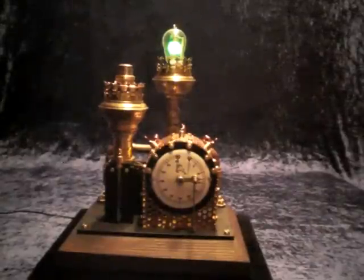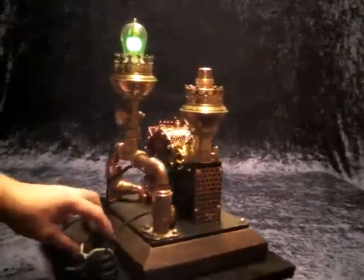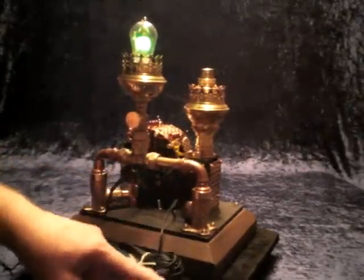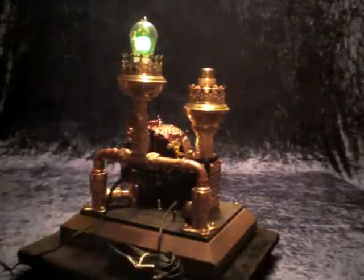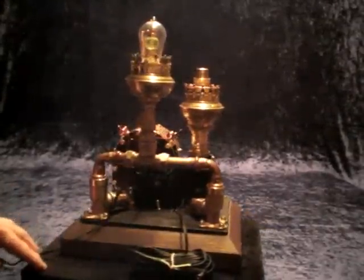While the clock is running you can see here on the other side this extension cord — there you can get the same voltage coming in. So this is the clock.